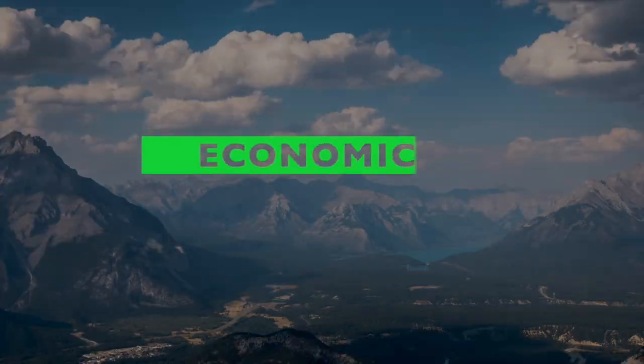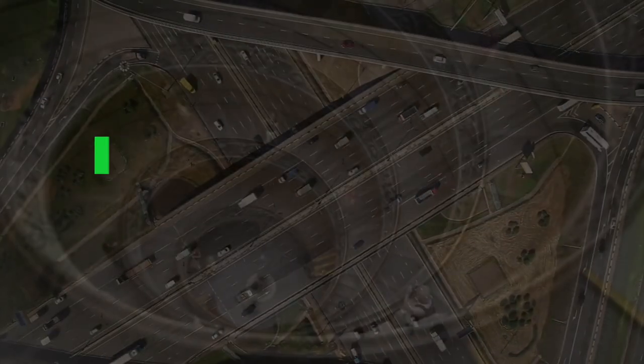Sustainability is a global movement that's actually divided on three pillars: economical, environmental, and community.